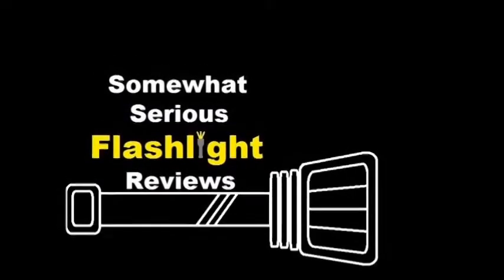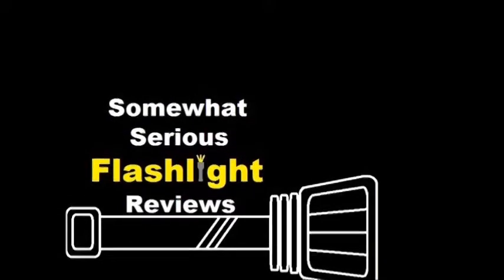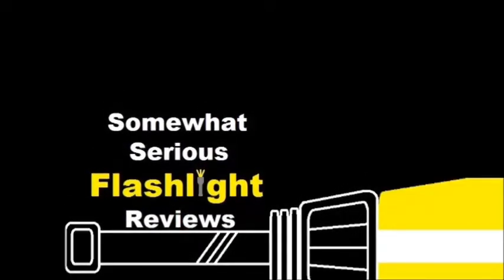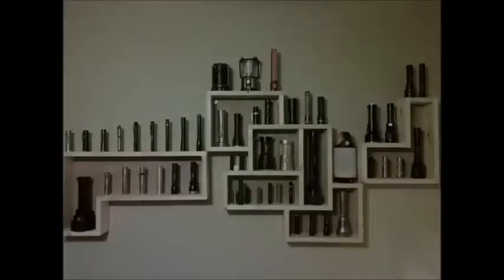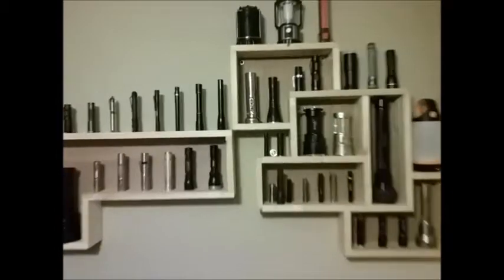10, 9, 8, 7, 6, 5, 4, 3, 2, 1. Today we're gonna review the no brand Dollar Tree flashlight. Let's do this.